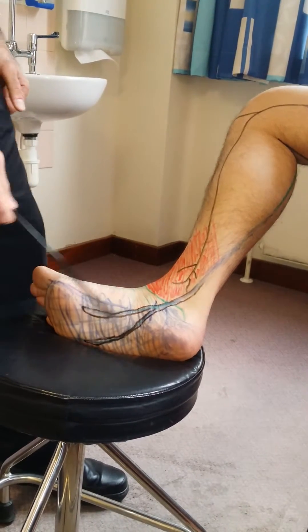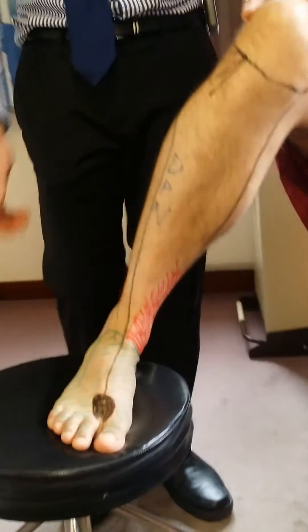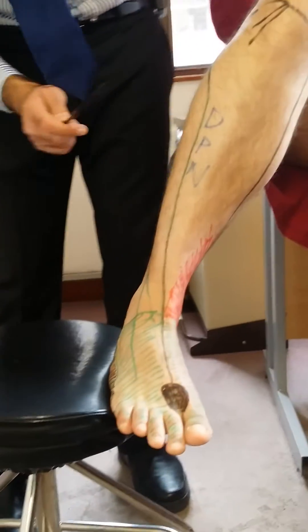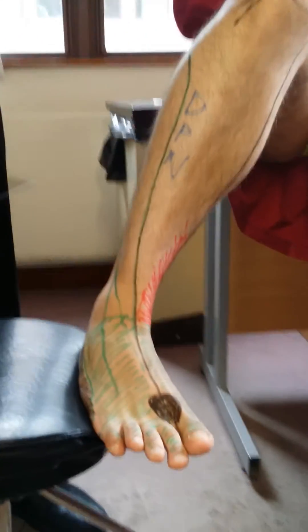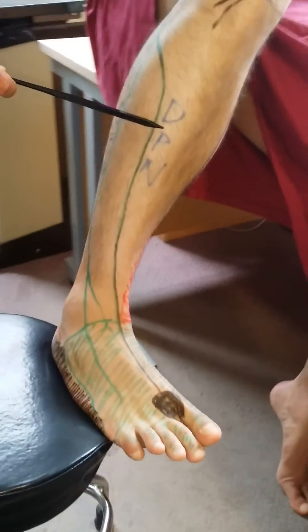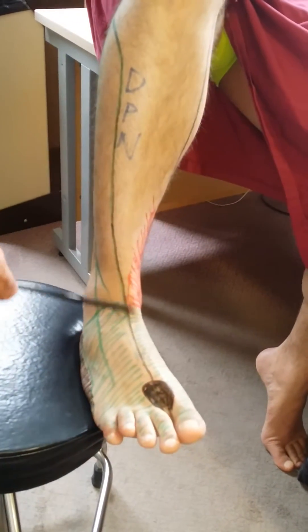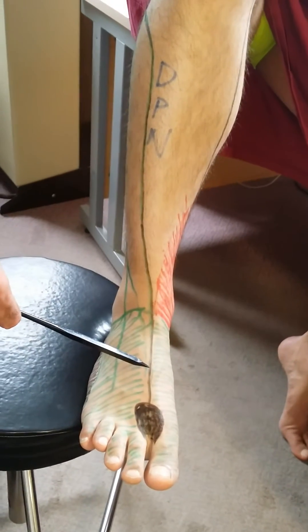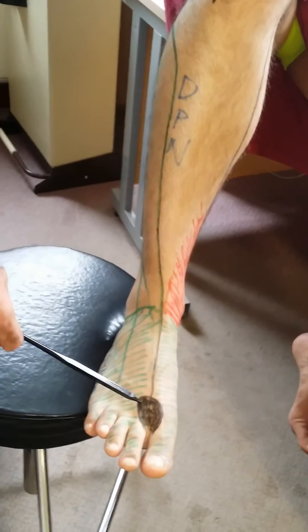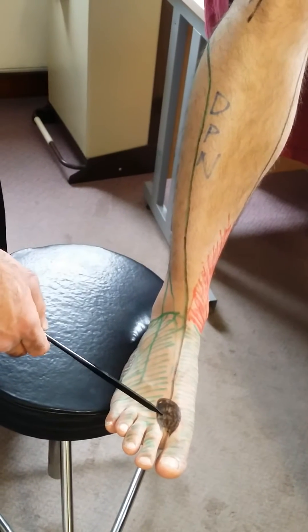After the tibial nerve, we then discuss the common peroneal nerve. As we discussed, the common peroneal came from the lateral aspect of the leg. It divided into the deep and superficial peroneal nerves. The deep peroneal nerve went into the anterior compartment and goes lateral to the first metatarsal with the dorsalis pedis artery, supplying sensation to the first dorsal web space, as depicted in black over here.